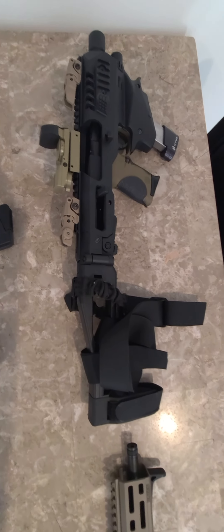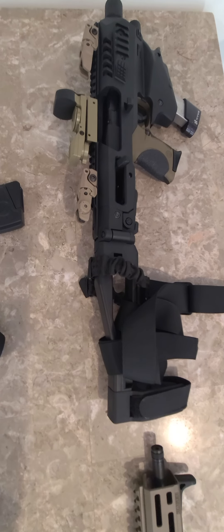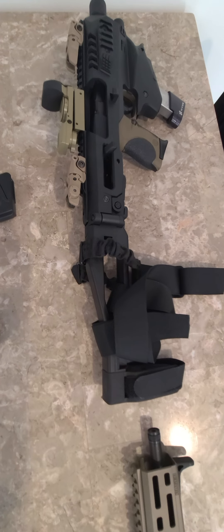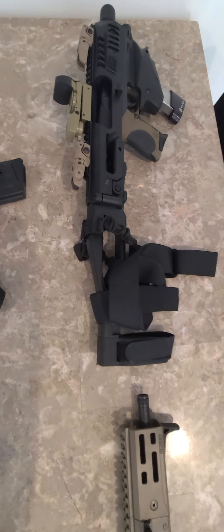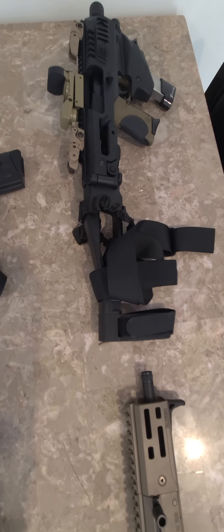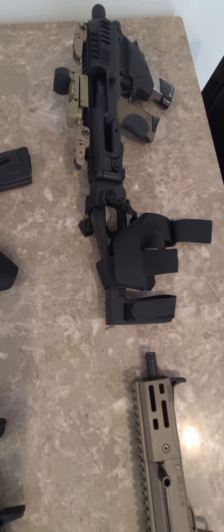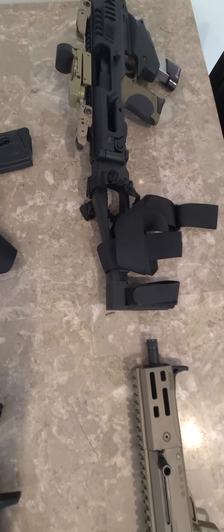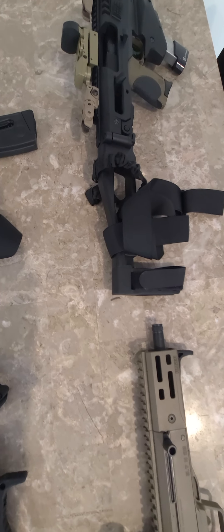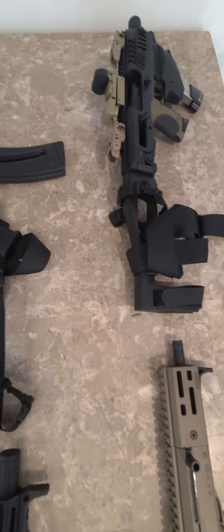Up top I have the CAA MCK kit with the M&P Shield 9 inserted in there. I don't know why I decided to go with the 9 — I was thinking about having a small package with the thin Shield 9. I do have the extra mag sitting in there as well, with the Hive plus-2 base plate, so instead of 8, I think that's 10 rounds. It's kind of like a backpack gun.